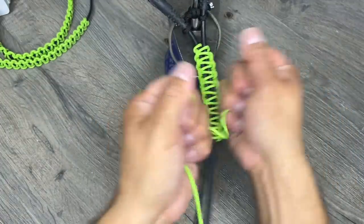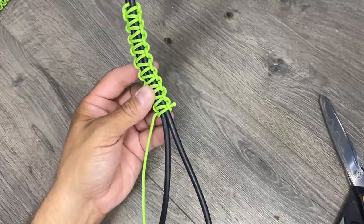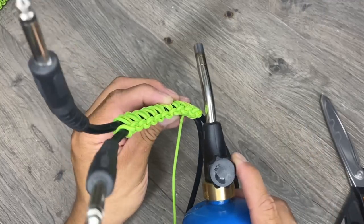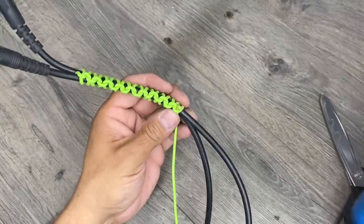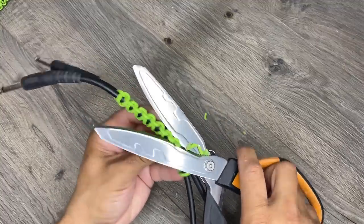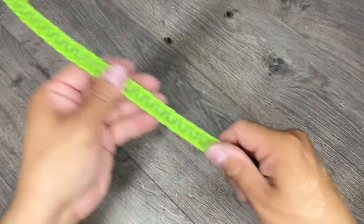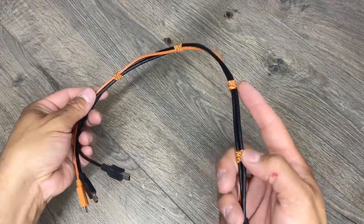Alright, that should be plenty strong for what you're doing here. When you're done, just leave yourself a little bit of excess. You'll melt a bead down on the end of your cord and I just use the cool part of my torch to flatten it out. Hold it there for a little bit so it solidifies. If you don't want to do the entire section of cord, you can do wraps every few inches or so.